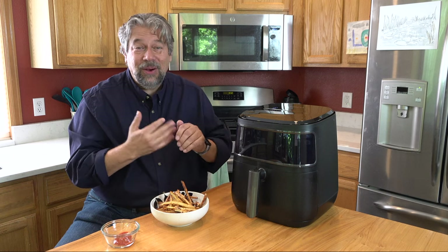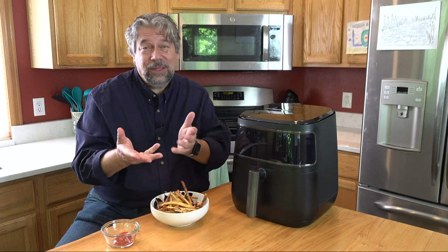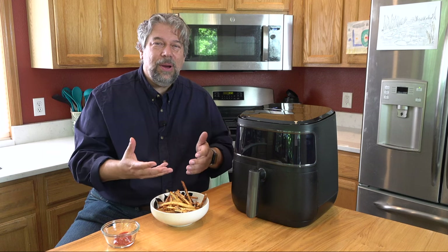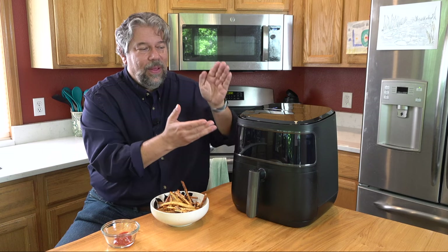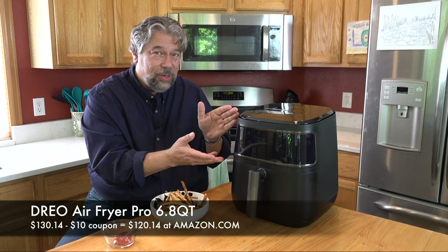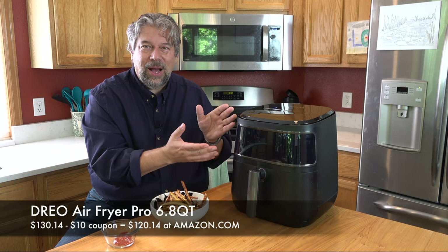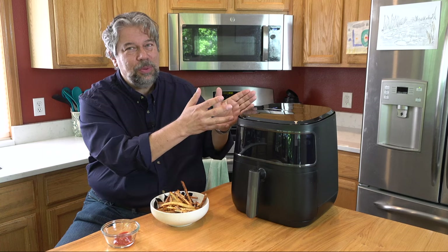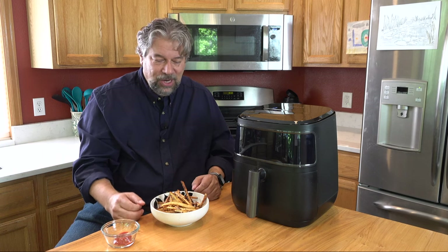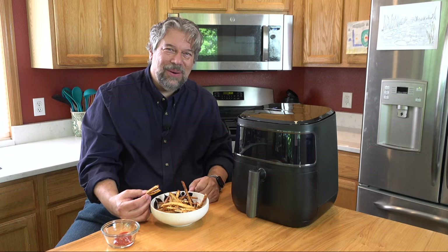The only thing left to talk about is the price. But first, could you subscribe to my channel — click or tap that subscribe button and turn on notifications so you're aware when I post new reviews. This is the Dreo Air Fryer Pro 6.8 quart and it's $130.14, currently minus a $10 coupon making it $120.14 at Amazon.com. This is a no-brainer. I love the capacity, it's super easy to work with, that little window that lets you peek is really sweet, and it's definitely one worth checking out.